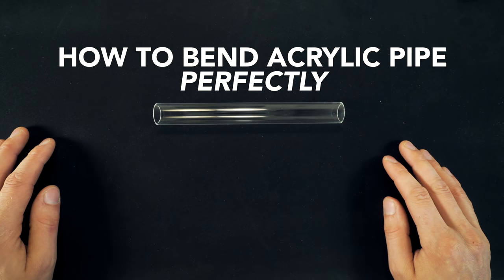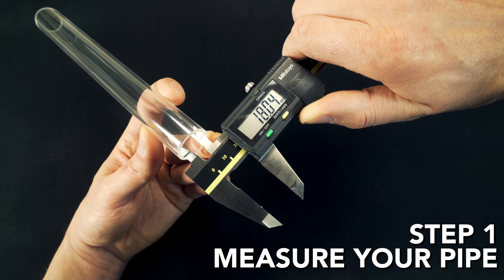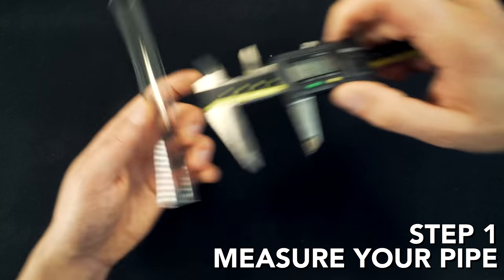How to bend acrylic pipe perfectly. Step one: measure the inner diameter of your pipe. Mine is 18 millimeter and the outside is 22 millimeter.